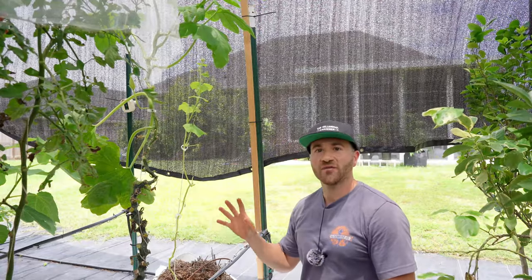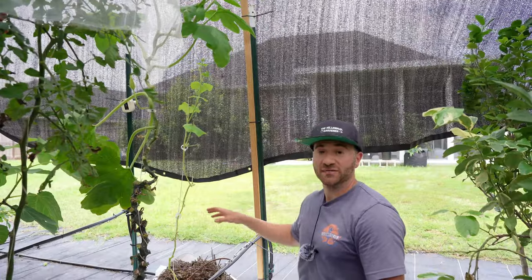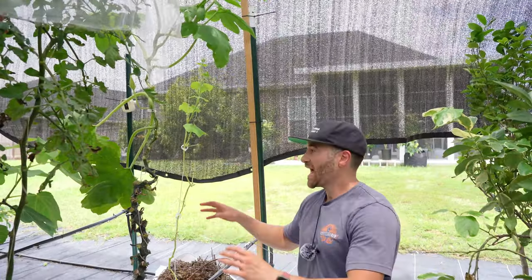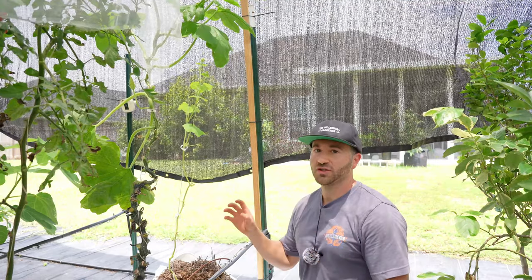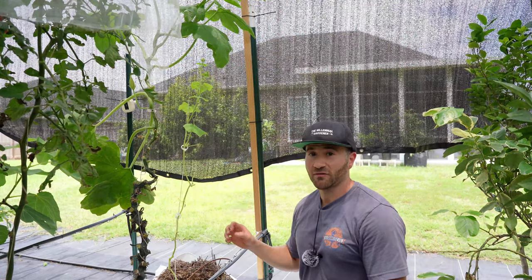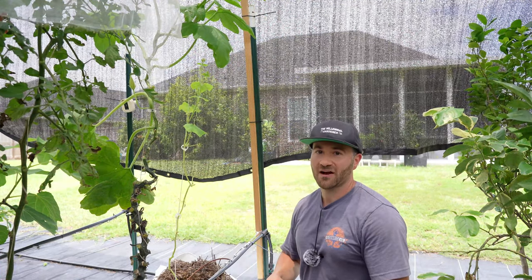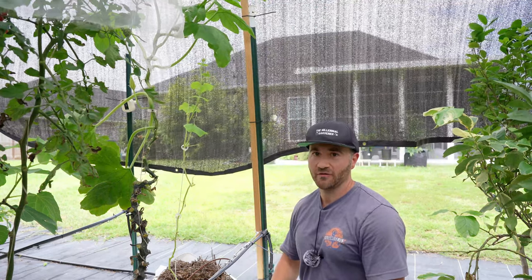The shade cloth has not allowed any of the vine borers in, but because I planted these zucchini plants right at the edge of the structure, it has been successful at letting bees in and they have been pollinating. If you're not going to let bees in, you will have to hand pollinate by breaking off the male flowers and rubbing them inside the female flowers, or taking a mascara brush or a Q-tip and transferring the pollen manually to the female flowers.